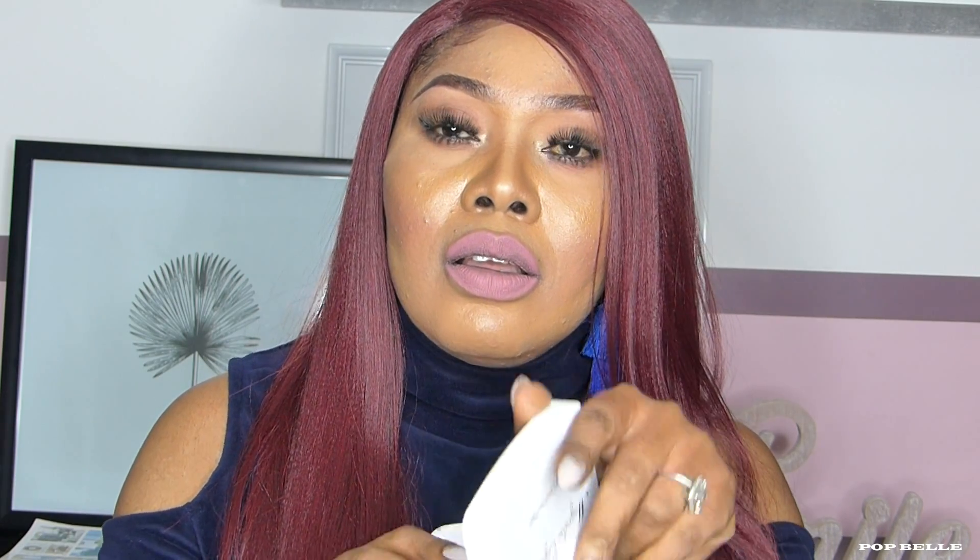There is a mirror inside the case. When you are applying your lashes, you need a mirror very, very close to your eyes for you to be able to see your lashes very well.